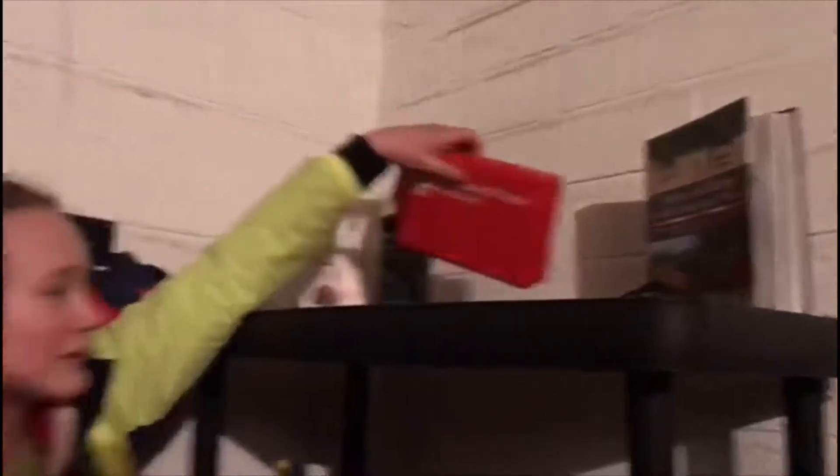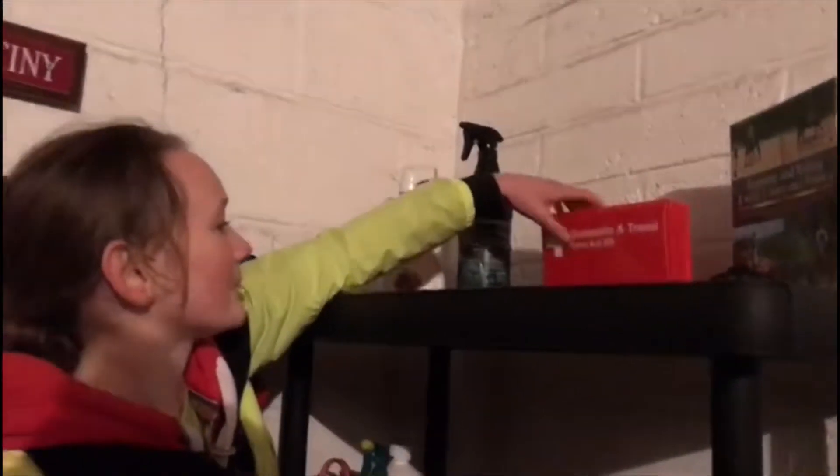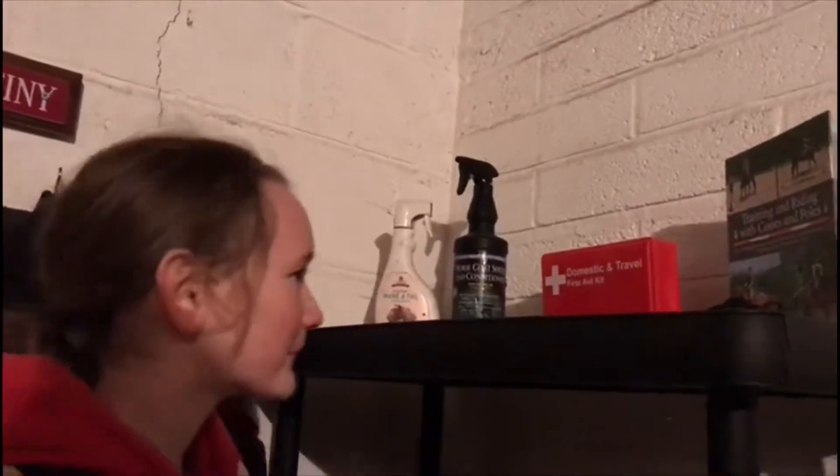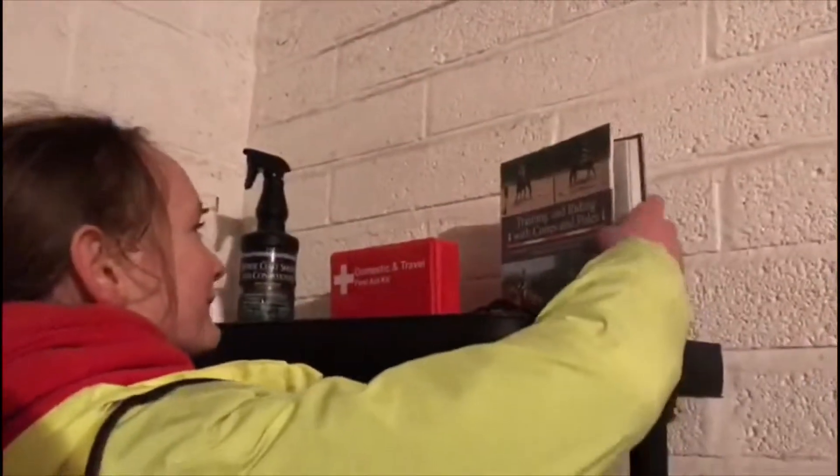So we've got the first aid kit which I use a lot because I am the clumsiest person you will meet - I fall over everything. And then we've got a book: 'Training and Riding with Cones and Poles' - very handy. I've used it exactly nil times in my life, but it seems like it could work.